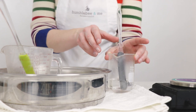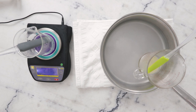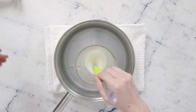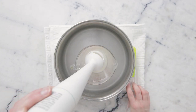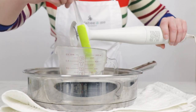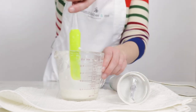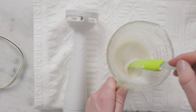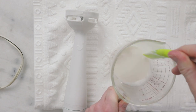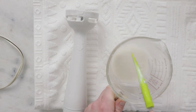Once everything is heated through, you can remove your water bath from the heat. Our next step is topping off the water phase to the number we wrote down earlier using a bit of preheated distilled water. Give that a stir and add it to our heated oil phase. I'm going to grab our immersion blender and give this a bit of a blend. This is still pretty liquidy and quite warm, but we are gaining some nice viscosity. We've got a soft, oaty smell from the colloidal oatmeal. I'll leave this to cool for about five minutes.